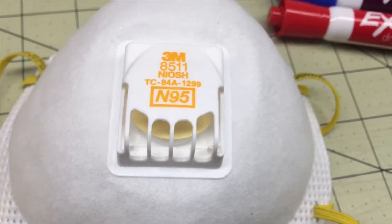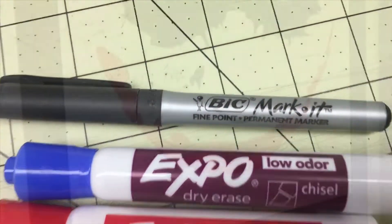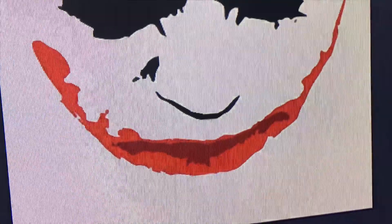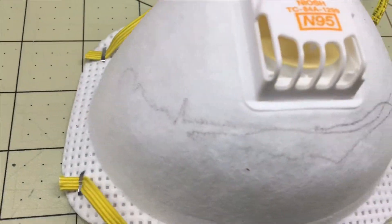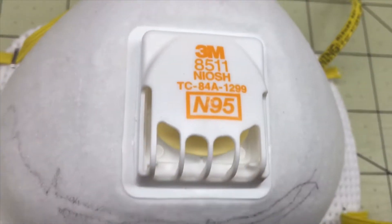What you'll need is a mask, red marker, purple marker, and a black marker. Here's the smile I'm referencing for this particular project. So I'm drawing the Joker smile and the nose on my mask.